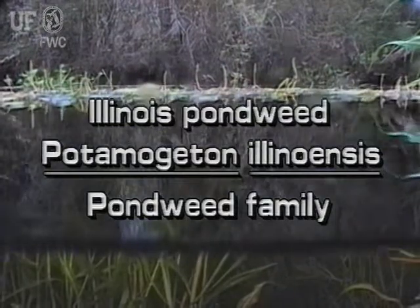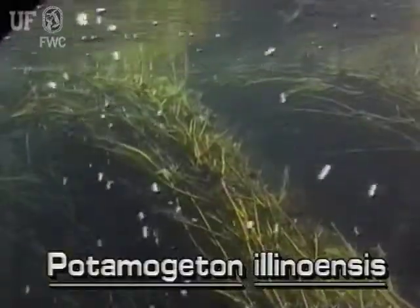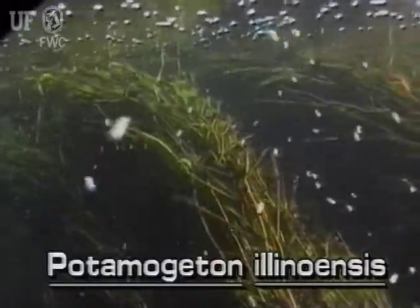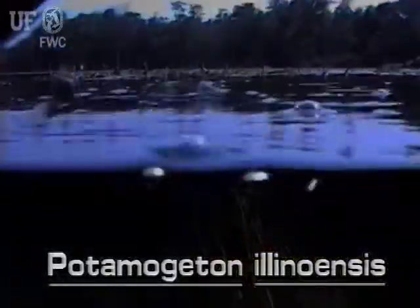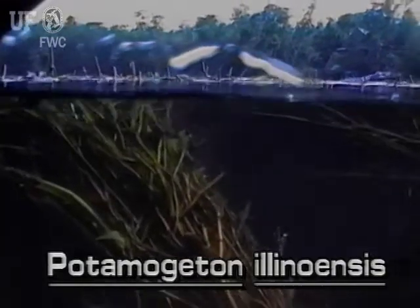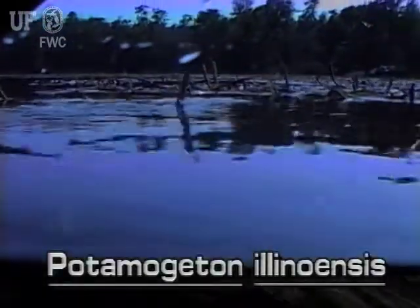Illinois Pondweed is a submersed plant that has both submersed and floating leaves. Rooted to the bottom, it grows in shallow or deeper waters. Illinois Pondweed grows equally well in swift flowing rivers or quiet lake margins. This common native grows throughout Florida.